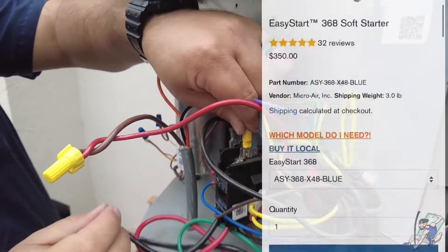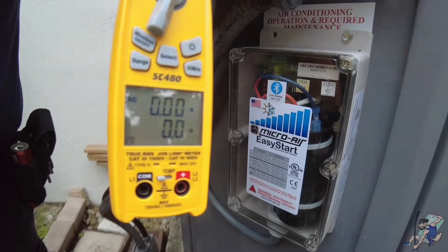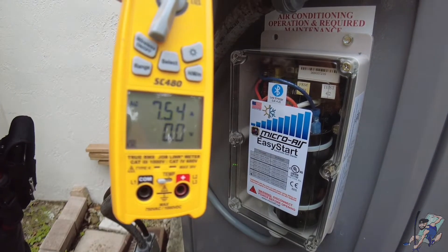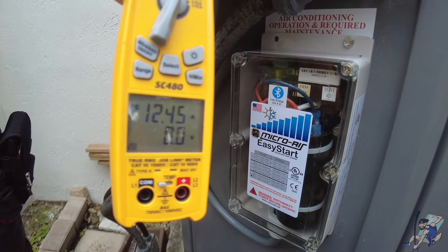Micro Air advertises you can see up to a 75% reduction on your compressor's LRA. So let's see what it can do. There you have it guys — we've successfully been able to lower the LRA of this compressor from 153 to 33 amps. That is really impressive. Great job to the guys at Micro Air on this product.